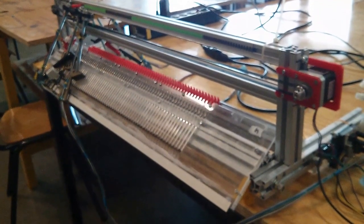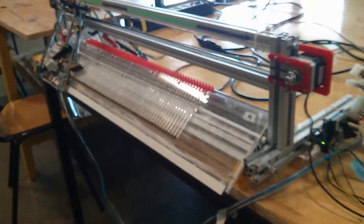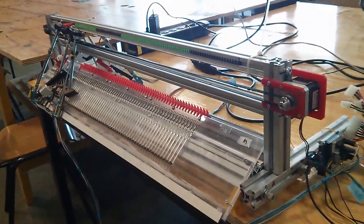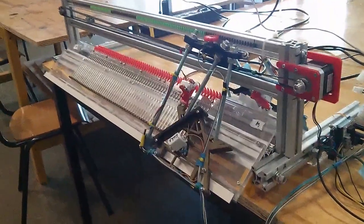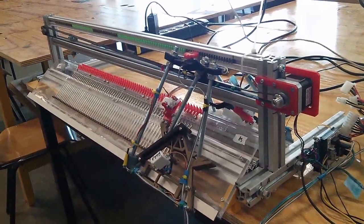Here we are sitting in front of Wally. He's been loaded with Bally and ready to go. We're now going to initialize automated knitting. He lines up at the right and now we're going to pretend that we're going to knit five rows.